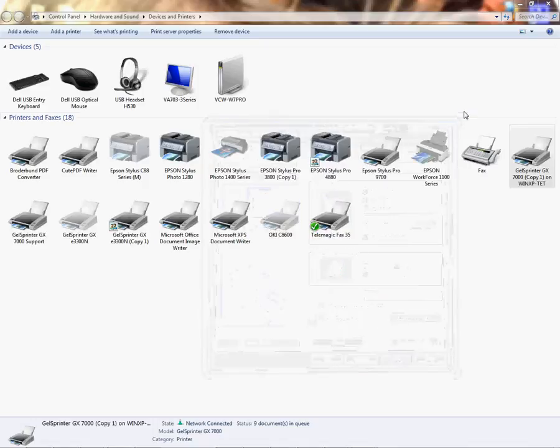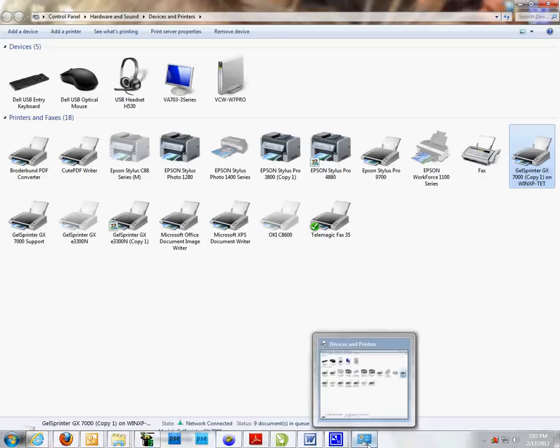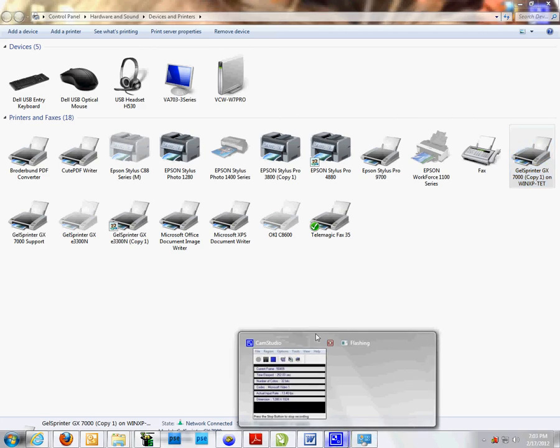I would apply it and close out. That's how you create custom paper sizes and verify paper sizes from within your printer folder on your Ricoh printers. Again, this is Vicki with Condi Systems, and as always, thank you for your time.